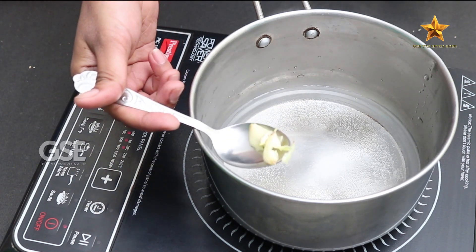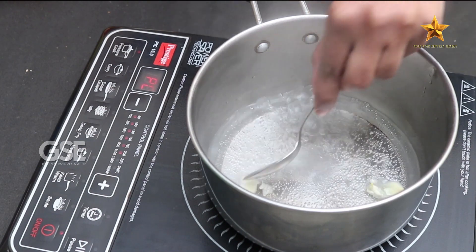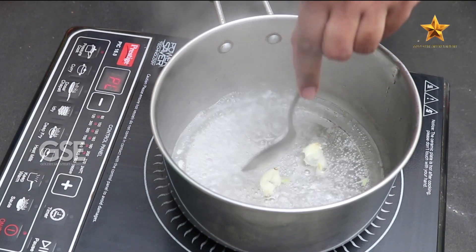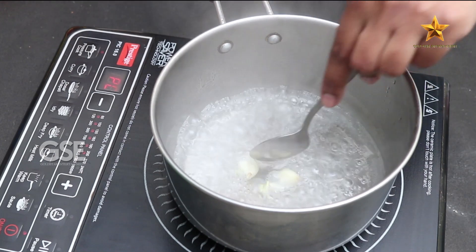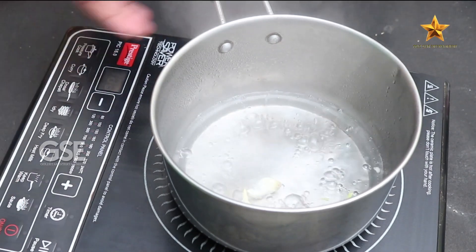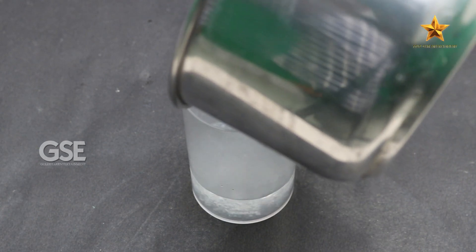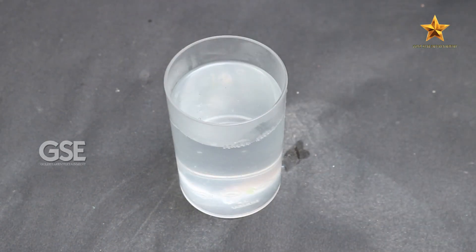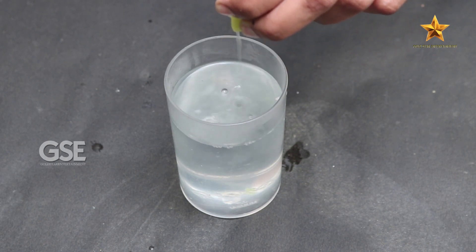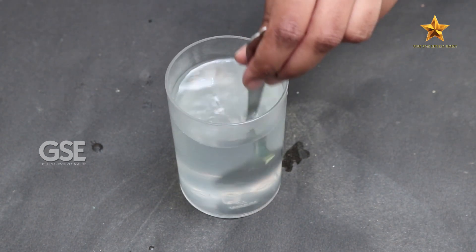We will crush the garlic. There is a chemical in the garlic, and we will release that chemical by crushing. This chemical is very useful for high BP patients. Put the garlic in the water, then squeeze the lime and mix it in.